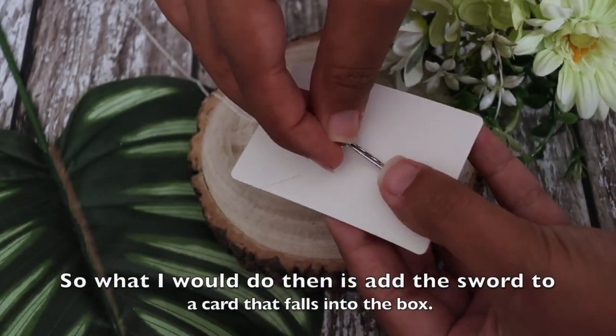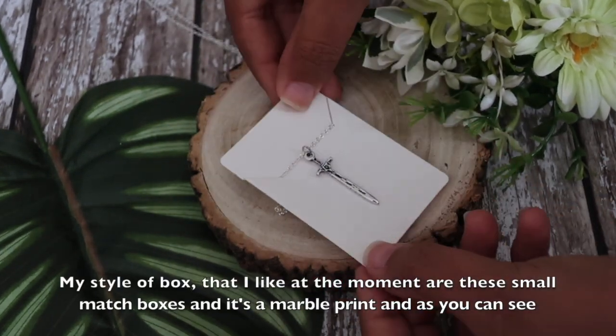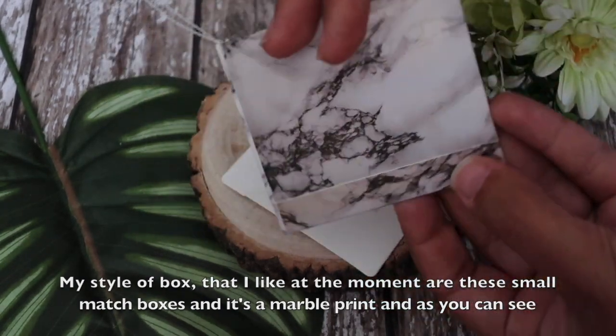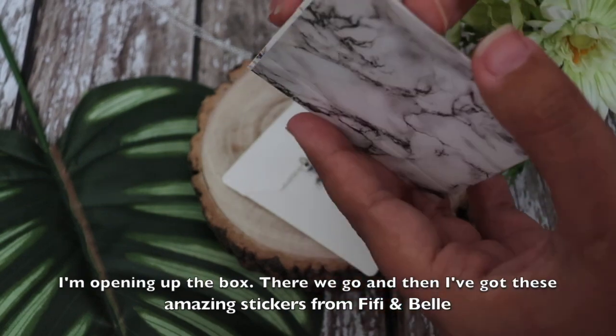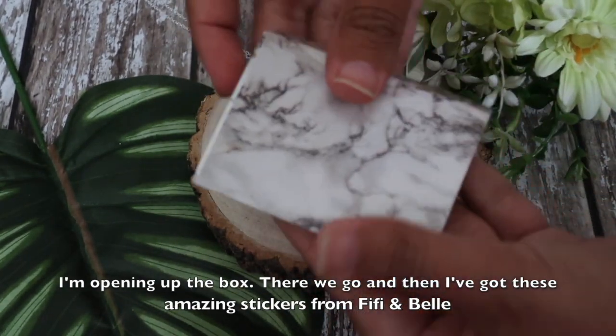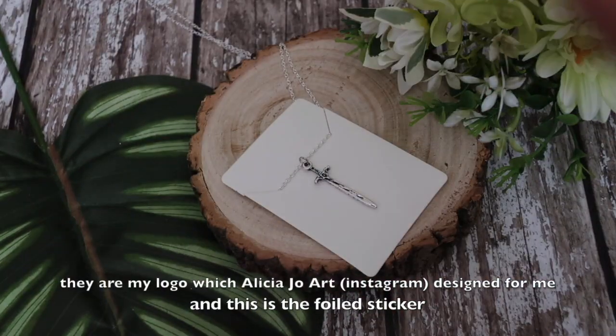My style of box at the moment are these small matchboxes — it's a marble print — and as you can see I'm opening up the box. I got these amazing stickers from Fifi and Belle, and they are my logo.